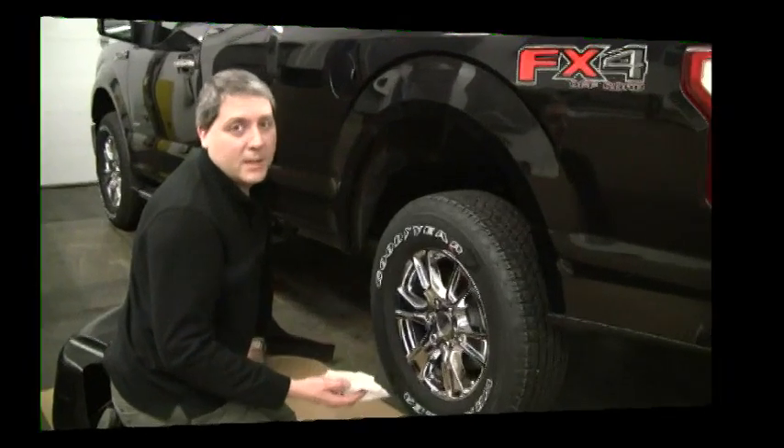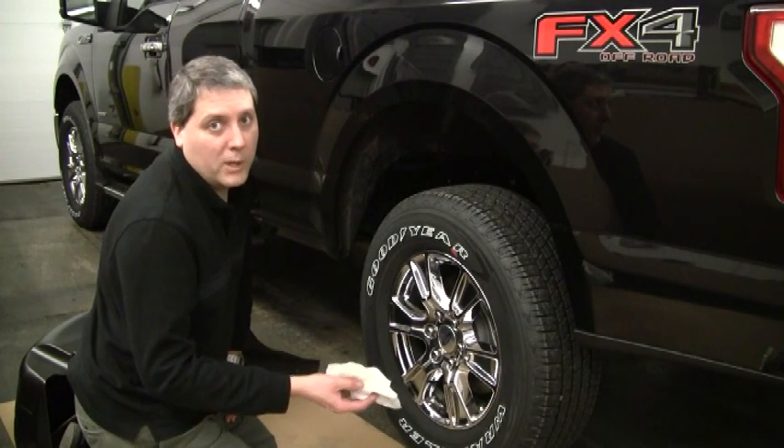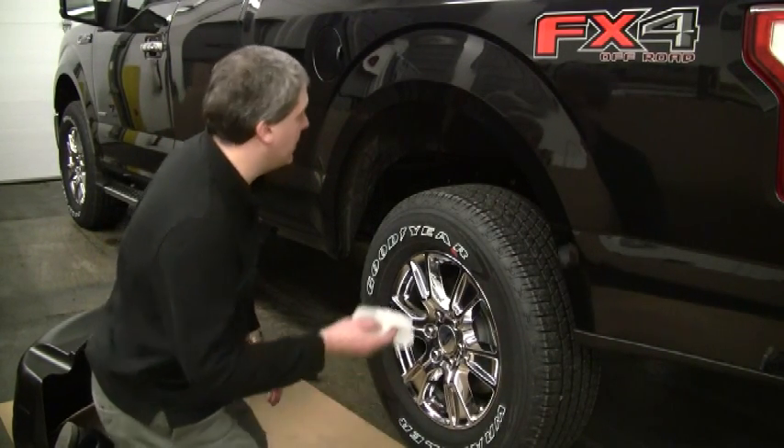Your first step is really just to remove any major debris out of the wheel well area so there's a clean install.